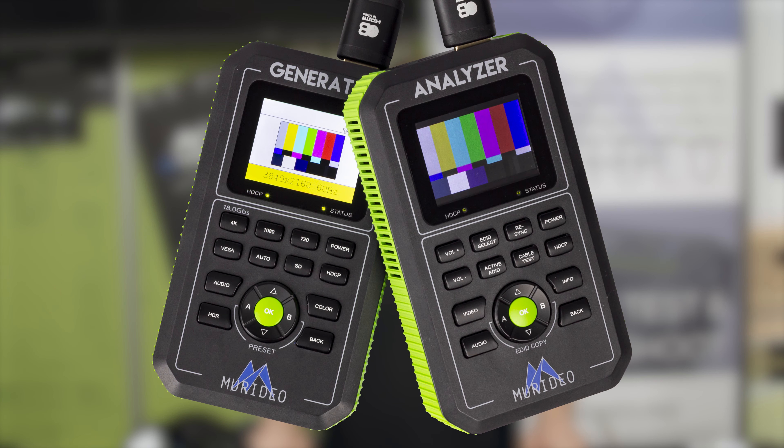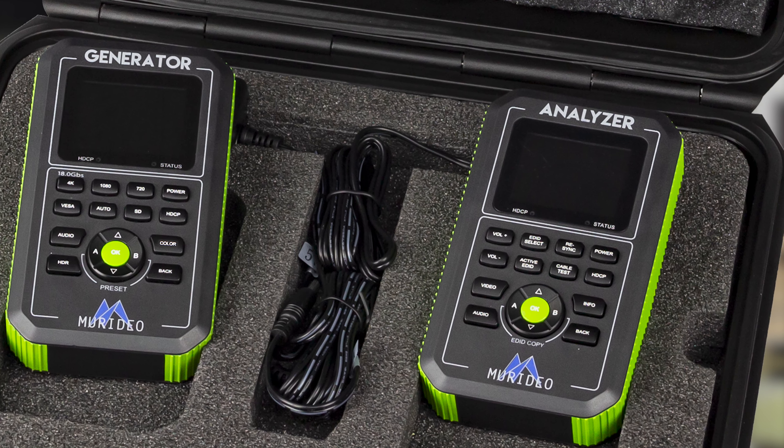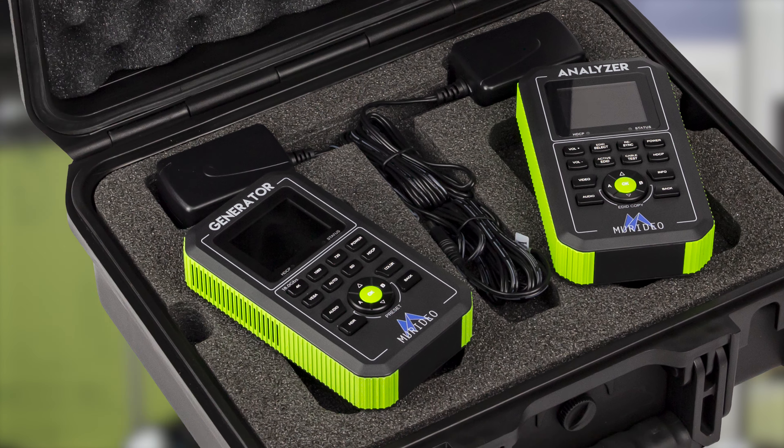Easy — the Meridio Foxenhound. This cost-effective 18Gbps HDMI tester is not only rugged for infield use, but is also battery powered, allowing techs to test installed cables over any distance.